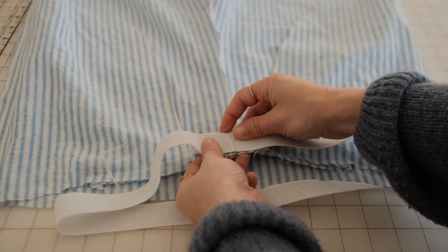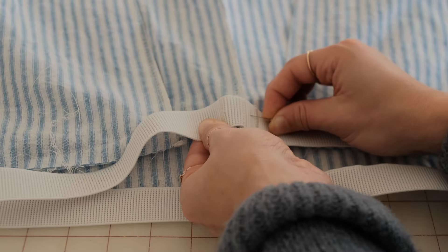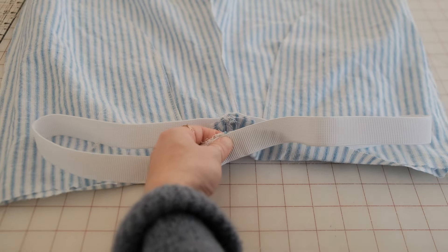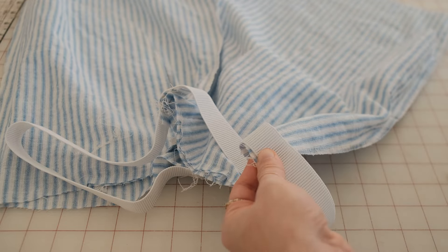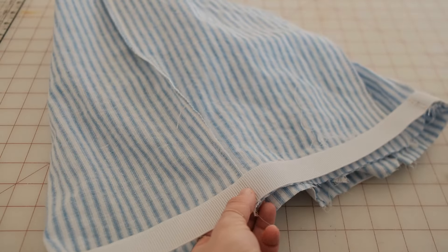Take your pants and lay them in front of you with the wrong side facing out. At the middle back seam, line the elastic up with the seam and pin in place. Use the other markings on the elastic to line up and pin the front seam where the side seams are. You'll need to stretch the elastic a bit to line it all up.